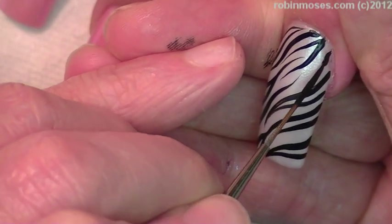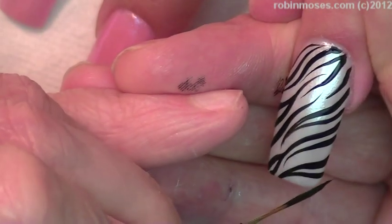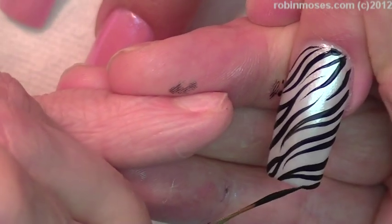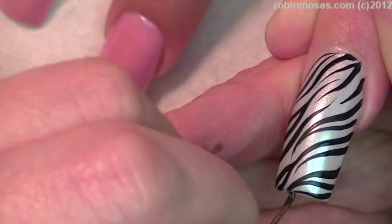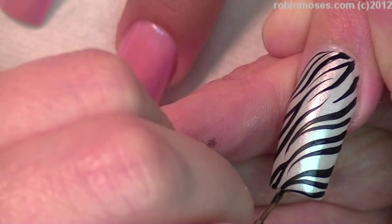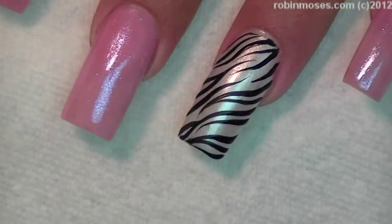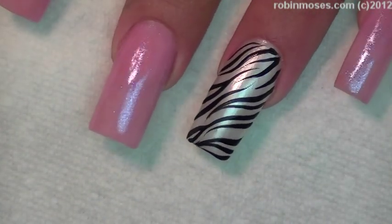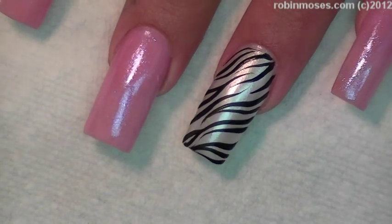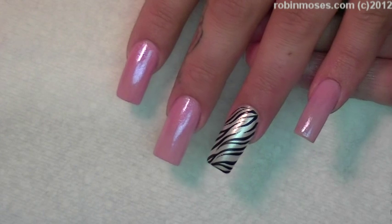Now I might go in with my little brush and clean up and make each black line more perfect. But these are so pretty. Do you see how the glitter from the really light pink and then the black just bam — it's really, really gorgeous. So I'm going to top coat and show you the finished product.